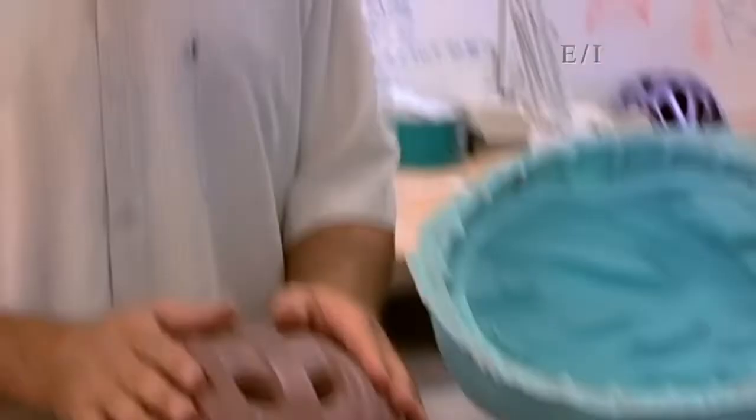The first stage in the process is to go to a two-dimensional sketch. The next stage is foam mock-ups — we do half-scale mock-ups — and then we go into the clay phase where they sculpt the clay by hand.